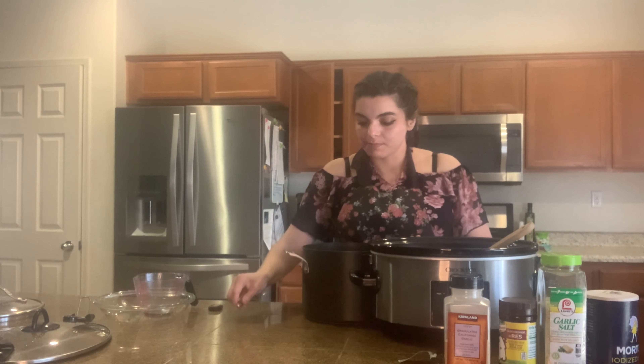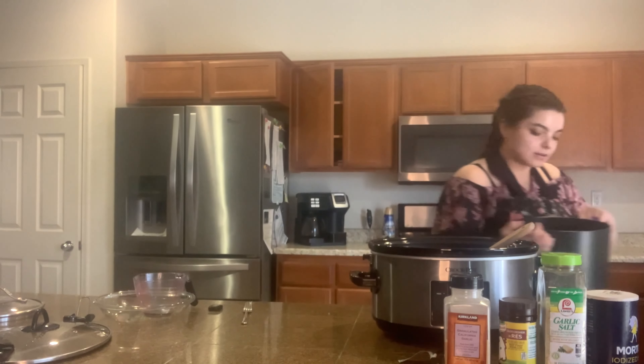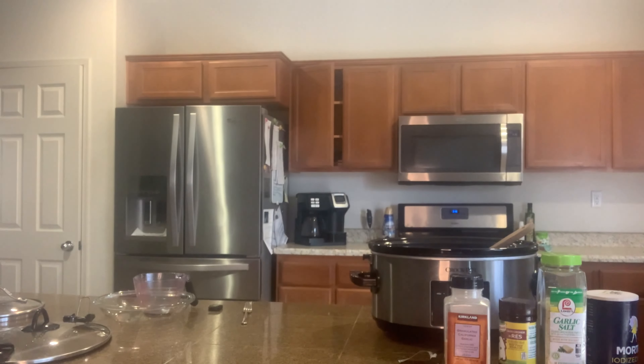This is what my pot looks like right now. I've added the broth and the vegetables. The reason I am choosing to cook it on my stovetop is because I want to speed up the process.